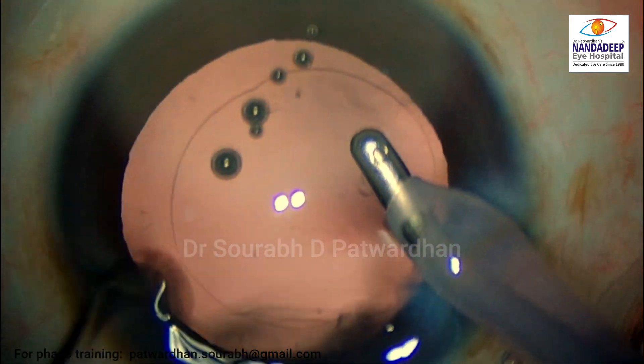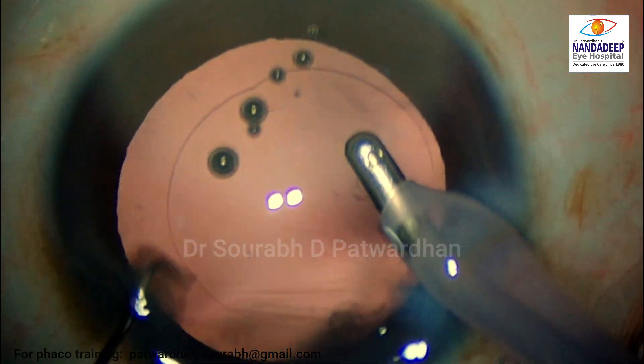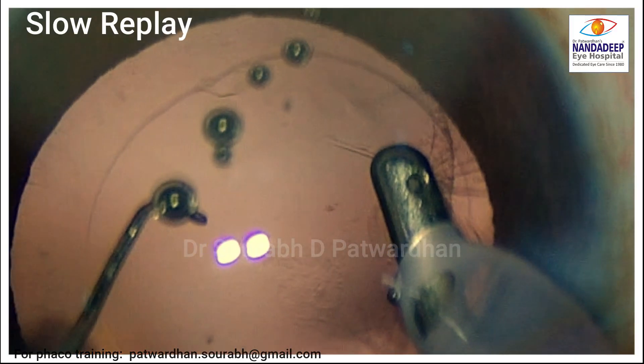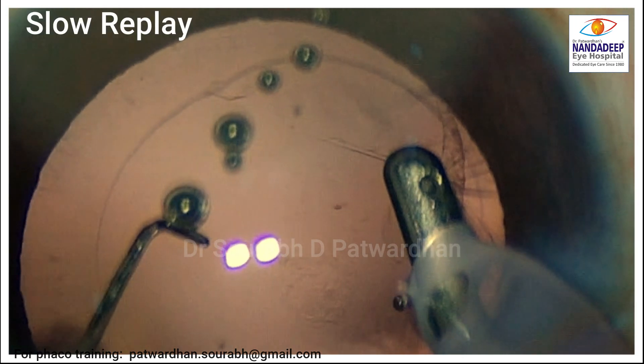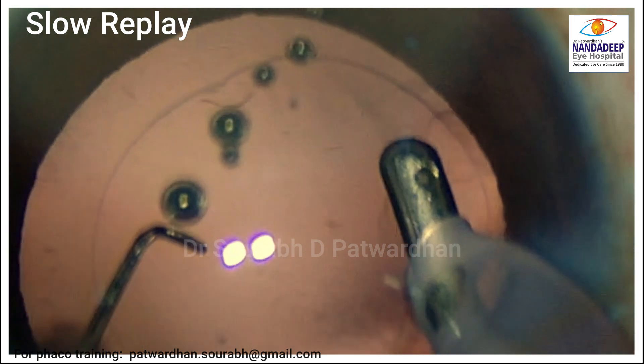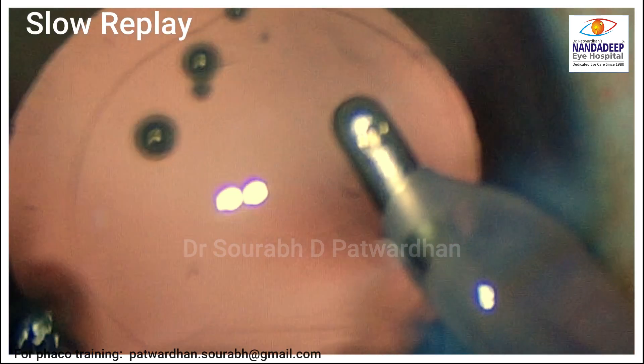The moment I hit the reflux, you will find that the posterior capsule is released from the IA probe and it is not damaged. See how it happens — when I press the reflux button, the fluid comes out of the aspiration port, releasing the posterior capsule.